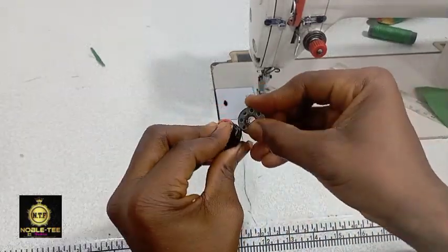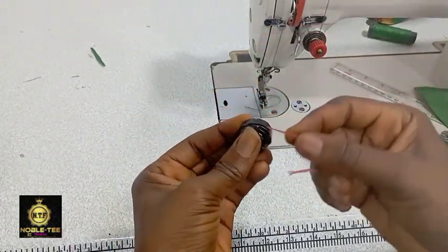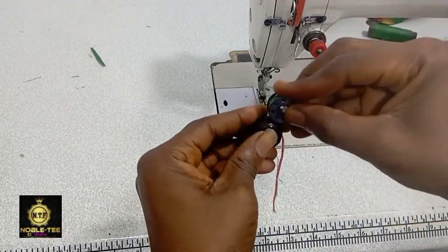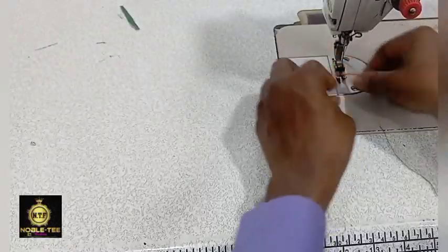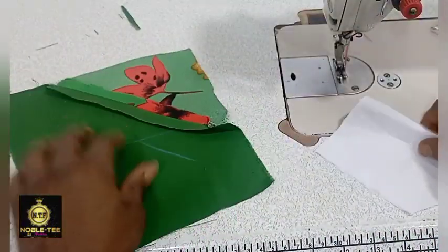Loosen it a bit, then fix it into the machine and bring it out like this. Here's the material after I've already opened it.